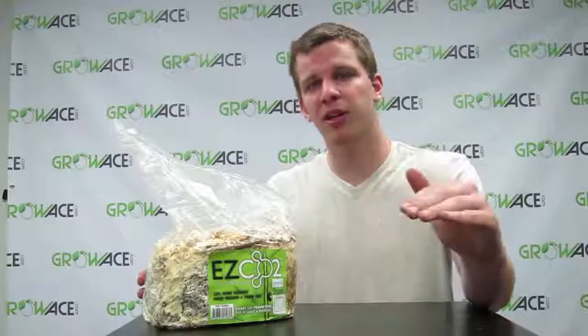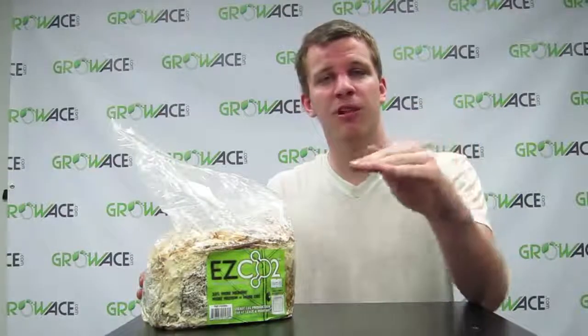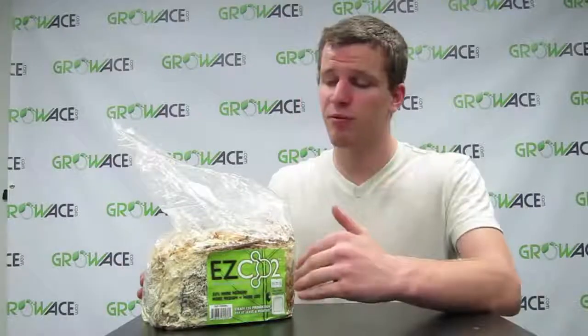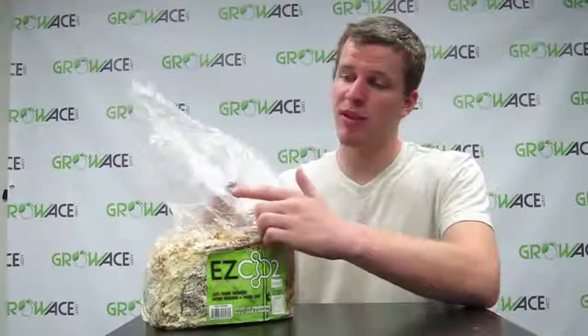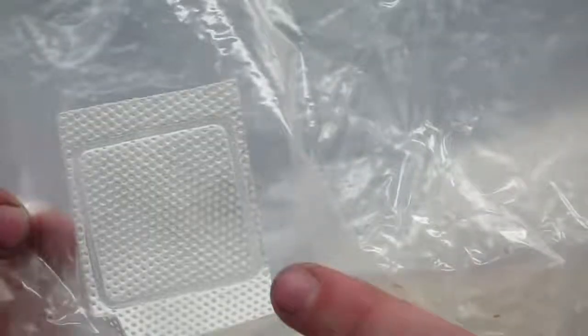When you put this into your grow tent, you're going to want to place it above your plants, because CO2 is actually heavier than oxygen so it's going to float down over the plants. Whatever you do, just don't open up the bag or cut it in any way, shape, or form. And don't remove this white breather patch right here, because that will also contaminate the mycelial moss inside.